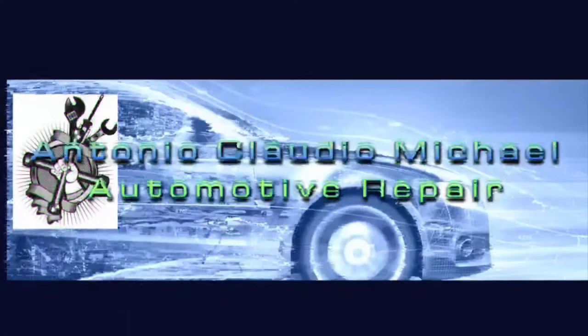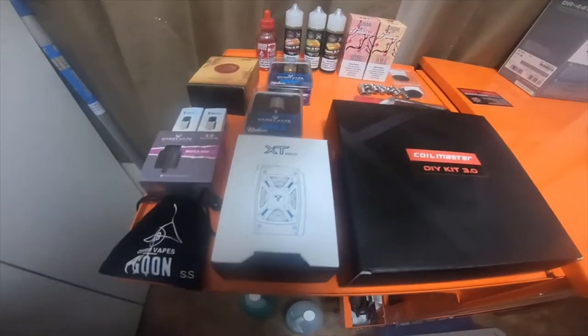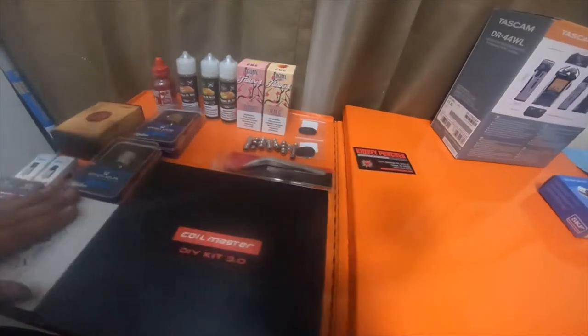Everybody, so we're going to be doing a quick electronic tool haul for vaping. Stick around and check out the video. This is my vaping tool haul.